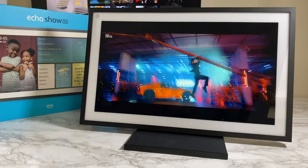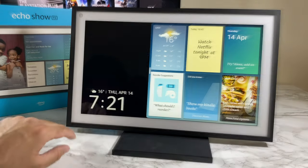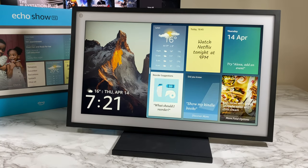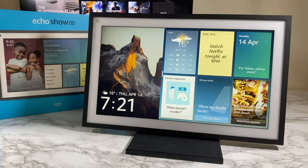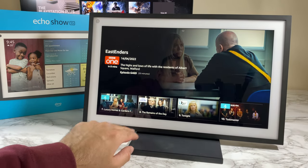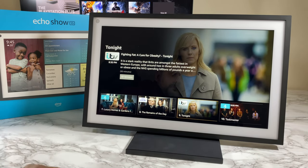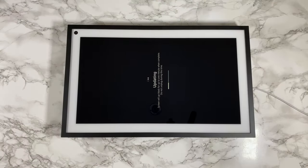The Echo Show 15 lets you watch your favorite videos and movies online via Netflix, YouTube, Amazon Prime Video, and lots more. No remote required — you can use your voice to control everything, for example asking Alexa to play your favorite movie. You can also control everything with your fingertips via the touchscreen, so it's the best of both worlds.